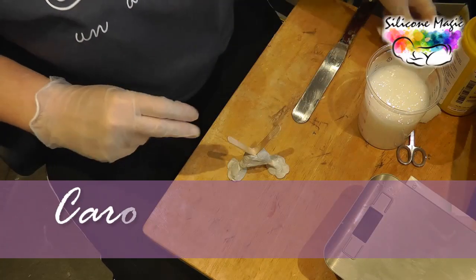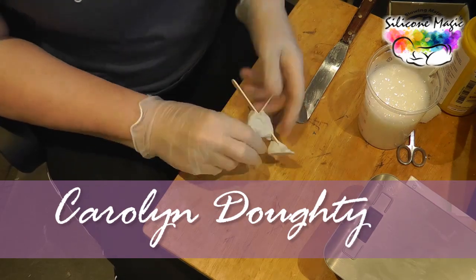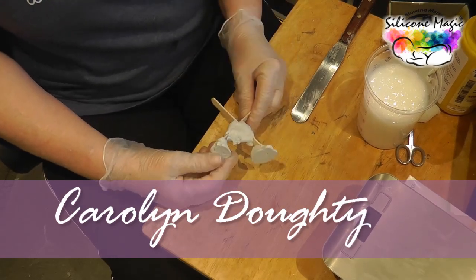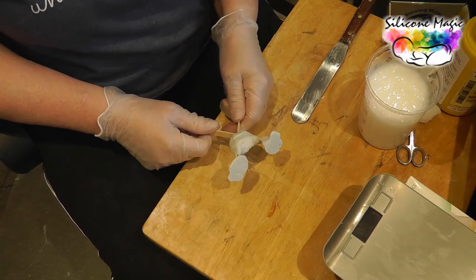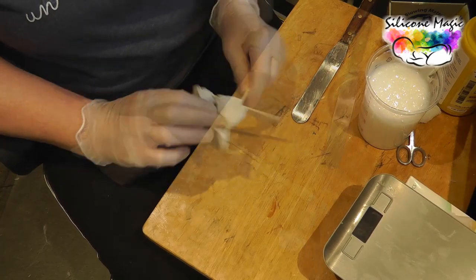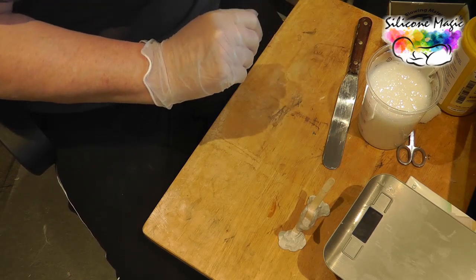It's really handy to have four of these while you're working. Since I made them I've used them a lot, and as you can see it's just literally a couple of sticks. So I'm going to go and get a couple of these sticks.